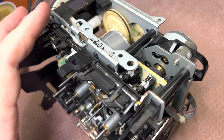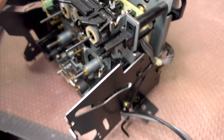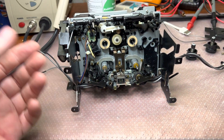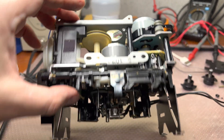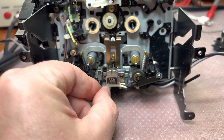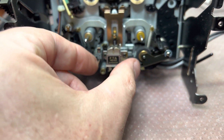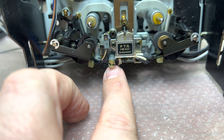For tape type detection they have these two switches here which I had to disassemble and de-oxidize, because they are made very differently. Also, I don't like that these shafts are made of plastic — metal would work better here. As for the heads, the whole head block — all three heads — sits on this moving part and is height-adjusted only with this one screw, that's it.